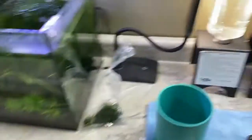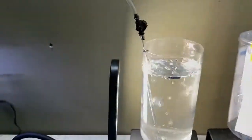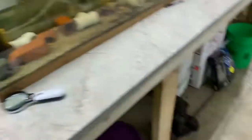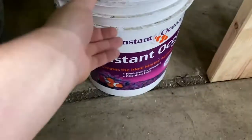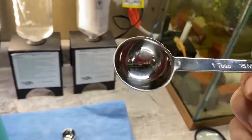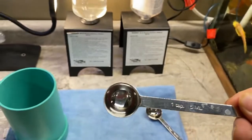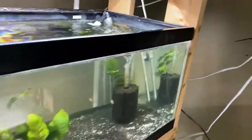Hatching live baby brine is not hard — all you need is a hatchery, which you can even make from a two-liter bottle. You need a light and air to tumble it, plus marine salt. You can use Fritz salt or Instant Ocean — any marine salt will work. For one liter of water, use one tablespoon of salt and one teaspoon of baby brine eggs. It's definitely something worth looking into.